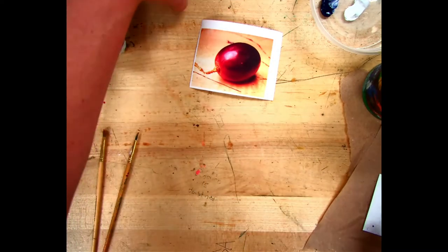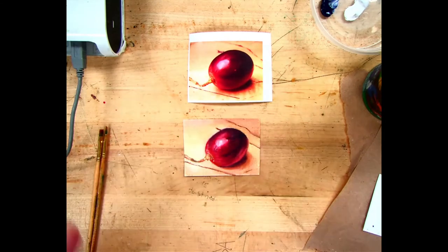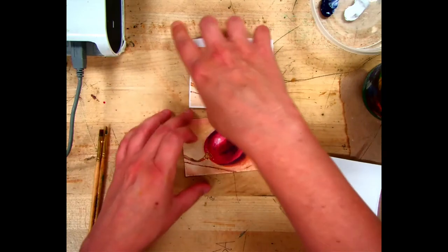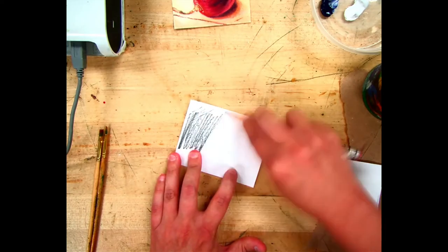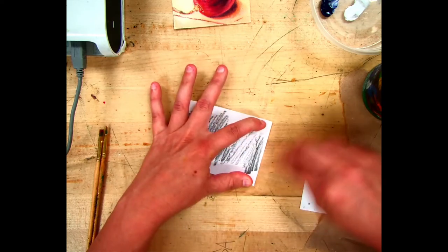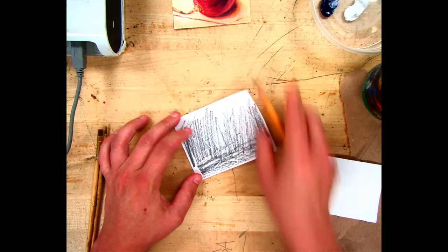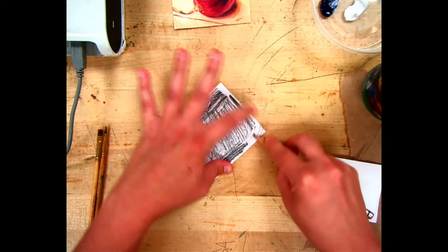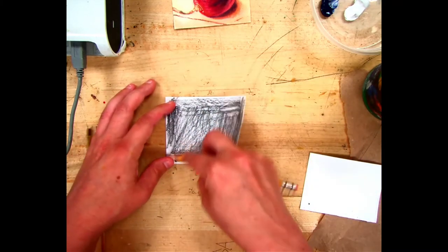Here is my completed example of where we're headed. I want all of these to look the same, so instead of freehanding, we're going to do a transfer. Scribble on the back of the reference photo with a pencil — your scribble doesn't have to be completely dark but you can't have gaps. Make sure you coat the whole back of the reference photo and don't do it too light or it won't transfer well.